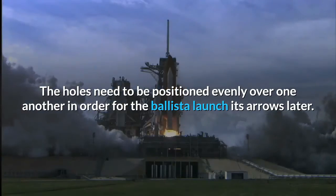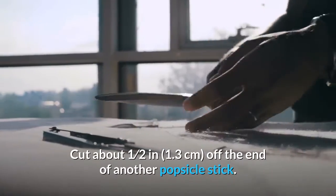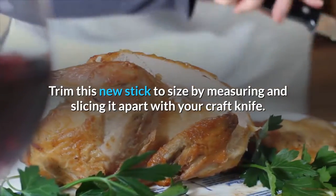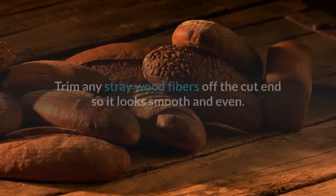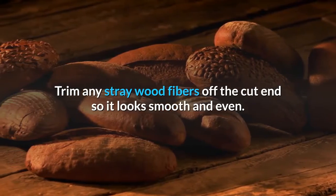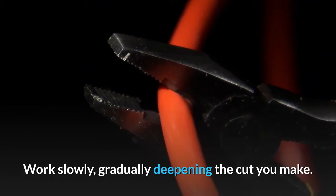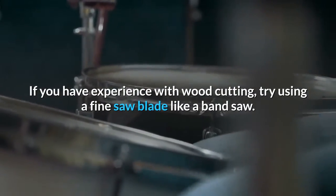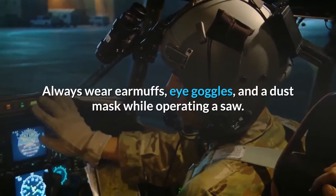Part two: building and attaching the launch ramp. Cut about one-half inch (1.3 cm) off the end of another popsicle stick. Trim this new stick to size by measuring and slicing it apart with your craft knife. Another safe way to do this is by snapping the end off with scissors or wire cutters. Trim any stray wood fibers off the cut end so it looks smooth and even. Cutting popsicle sticks can be tricky since they are fragile — work slowly, gradually deepening the cut, then bend the stick back and forth along the groove to prevent splintering. If you have experience with wood cutting, try using a fine saw blade like a band saw. Always wear earmuffs, eye goggles, and a dust mask while operating a saw.